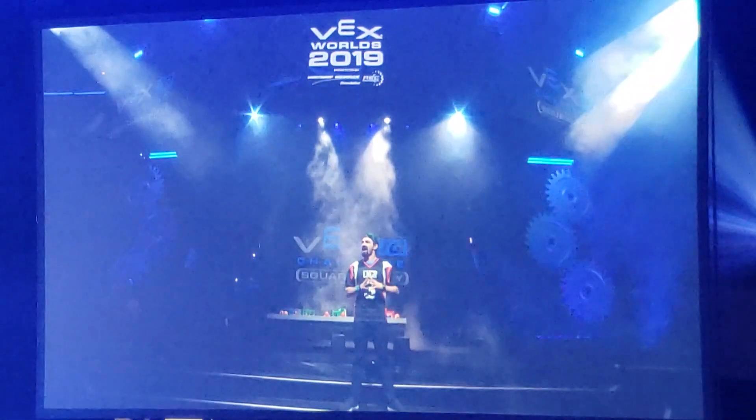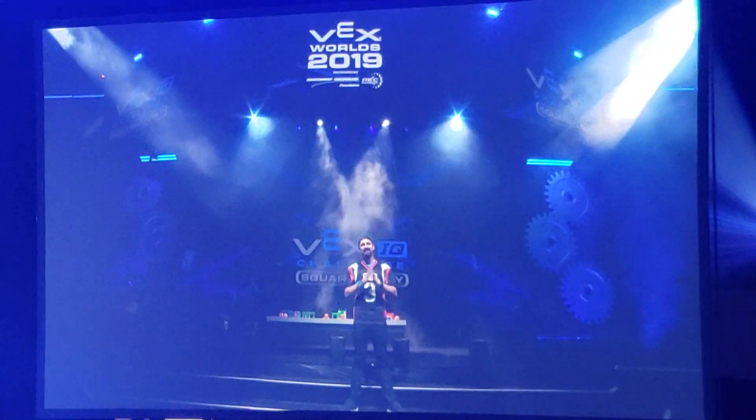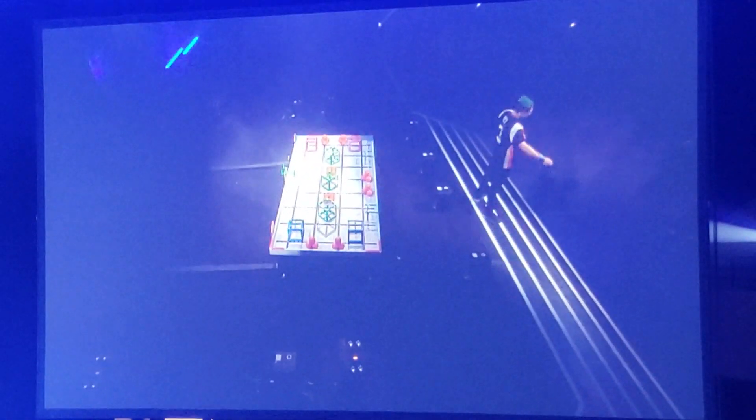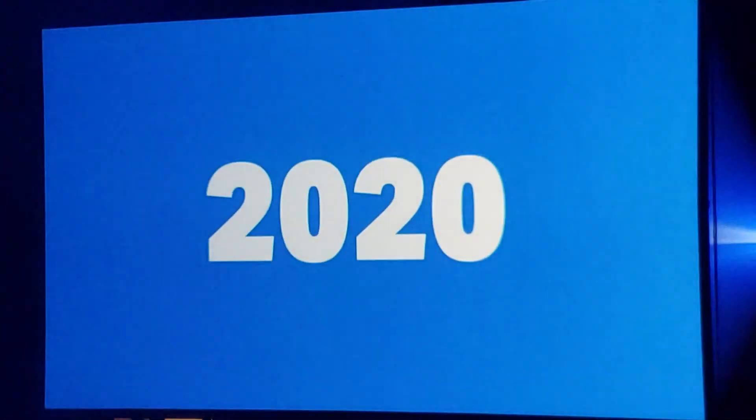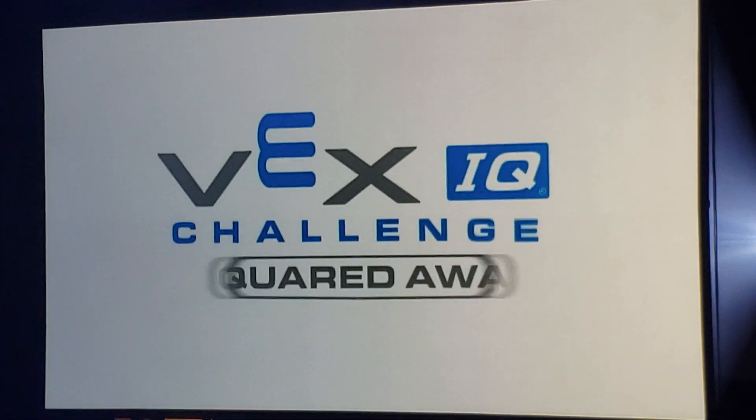Let's find out how Squared Away is played. The 2020 game: VEX IQ Challenge Squared Away.